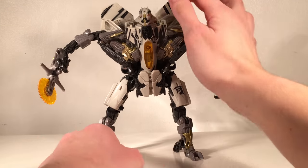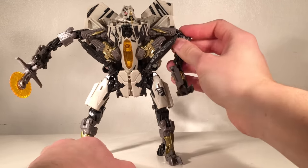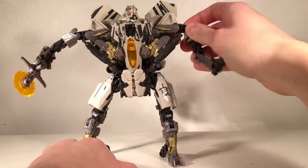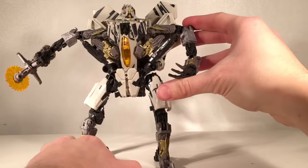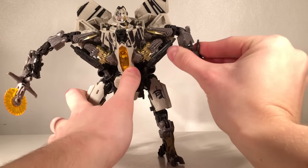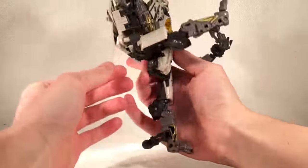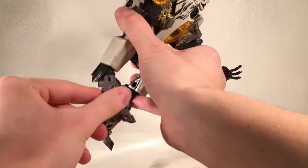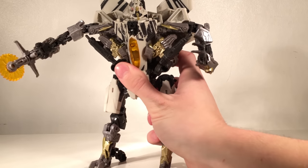Turning to articulation — it is exactly the same as the first movie Starscream. He has a swivel joint at the head. The arms feature a variety of joints: an underarm movement joint, a hinge joint allowing the arms to move outwards and down, 360-degree arm rotation, a rotation joint below that section, and a double-jointed joint useful for both transformation and posability. The hands are on ball joints. There is no waist articulation, but the legs can kick forward and backward, hinge out to the sides, and he has multiple hinge joints at the lower legs plus a swivel joint. Overall, he is completely packed with articulation.